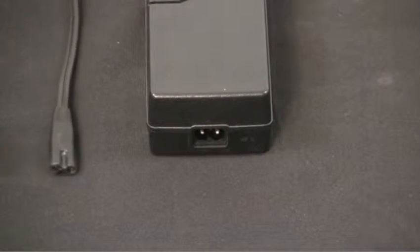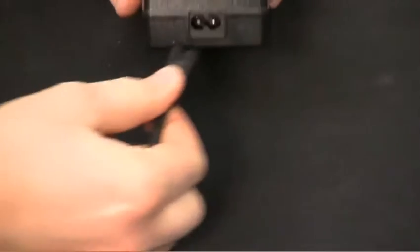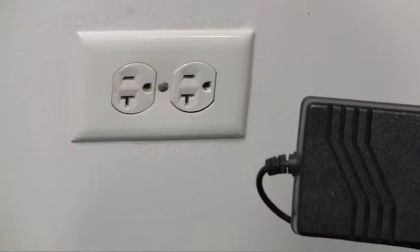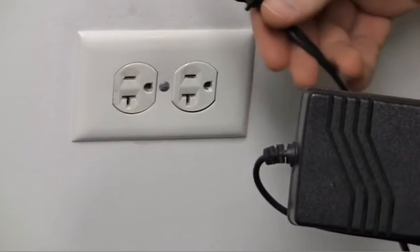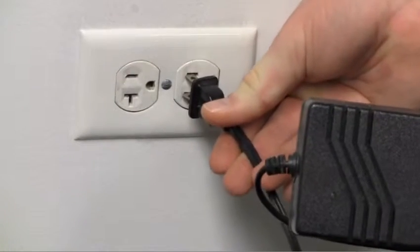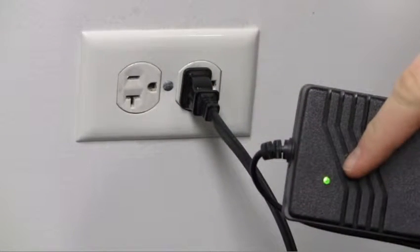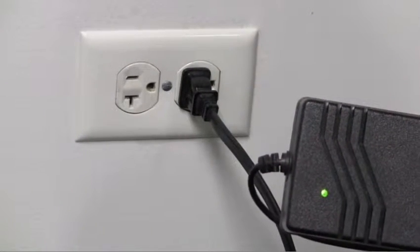Plug the power cord into the power supply. Plug the other end of the cord into an appropriate AC electrical outlet. Please note the active power light will go on if power is on at that AC outlet.